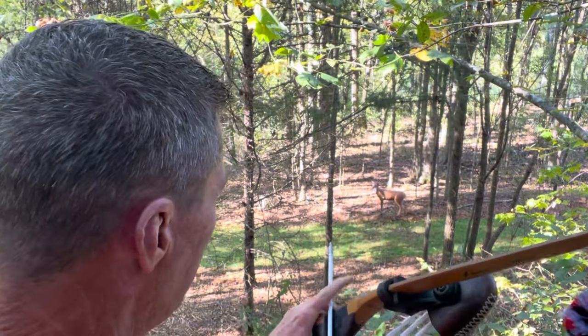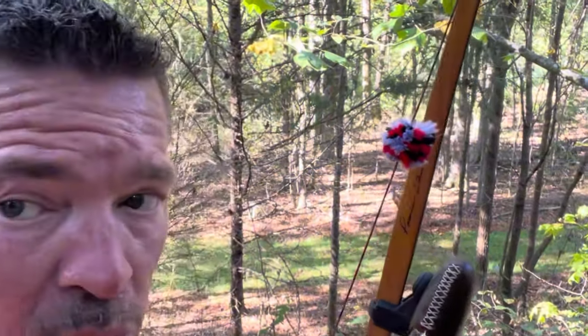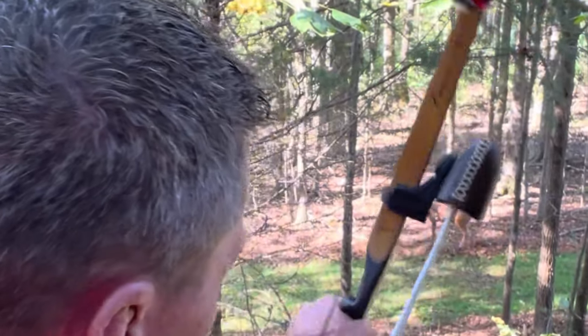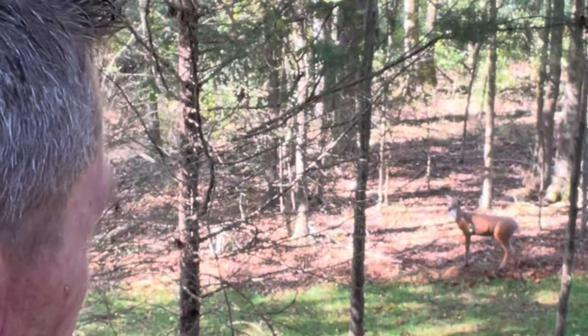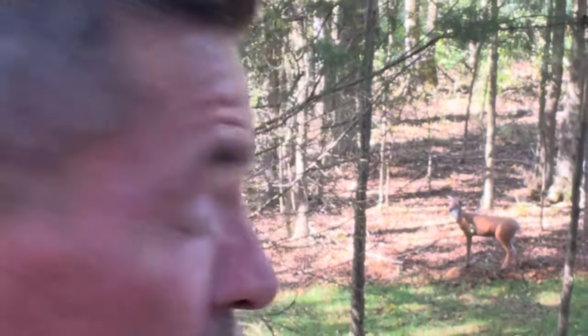It is different, guys. I'll shoot another one — these don't have lighted nocks so you probably won't be able to see them as well, but hopefully you will. Touching the other arrow — booyah! Right in the dead gum boiler room. That's it!